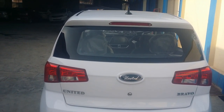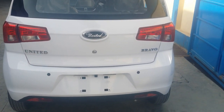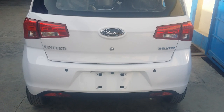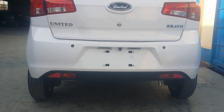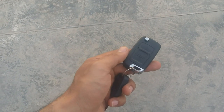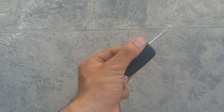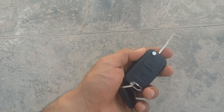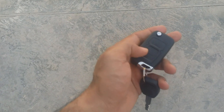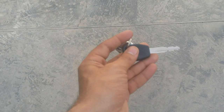This is the backside of the car. In the back you will have a United logo and a Bravo badge. You will also have a parking sensor and reverse camera. If we talk about this key, it has a beautiful design with a foldable key. The options include a car lock and unlock button. A second key is also available, but there is no keyless entry option.